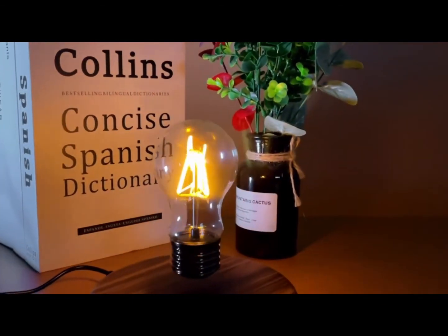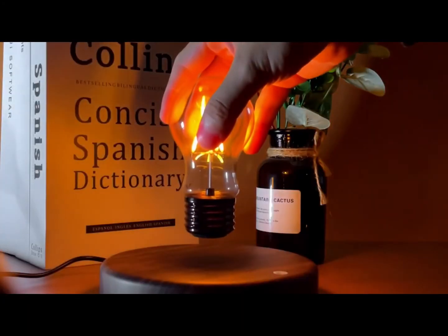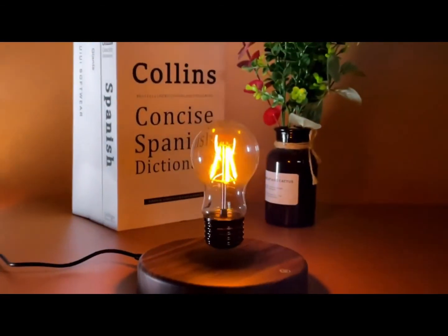And there you have it, folks. The floating moon lamp is not only a lamp, but a piece of art that can transform your living space. So what are you waiting for? Go ahead and add some magic to your home today.